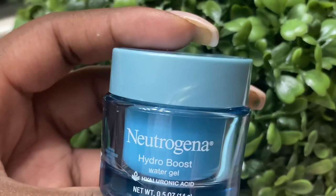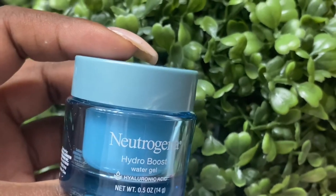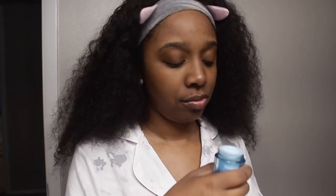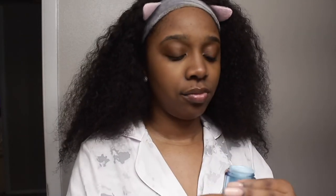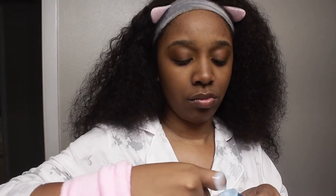Then I jump into moisturizing my skin so it's not dried out. Again, I use the Hydro Boost gel — just apply that all over my face and it leaves my face nice and moisturized.